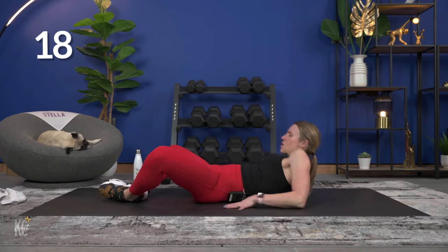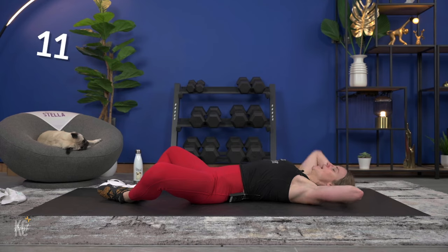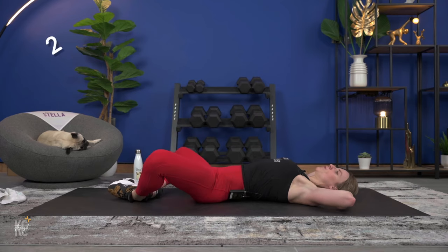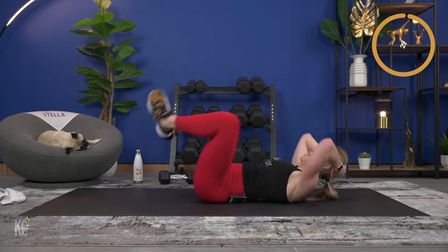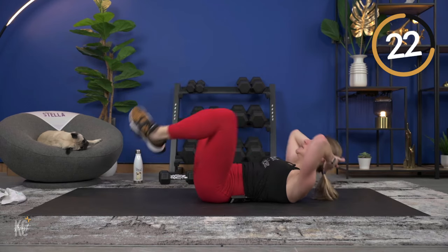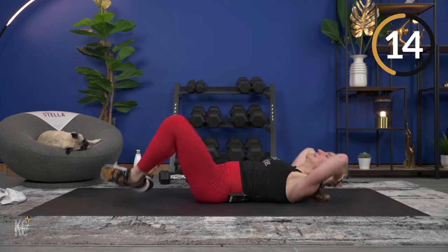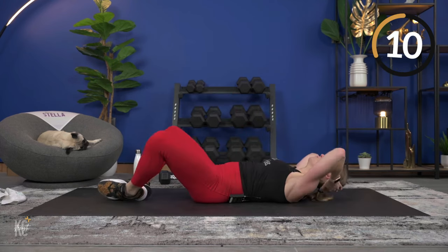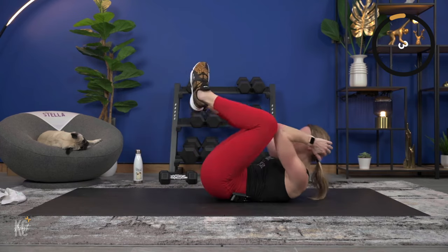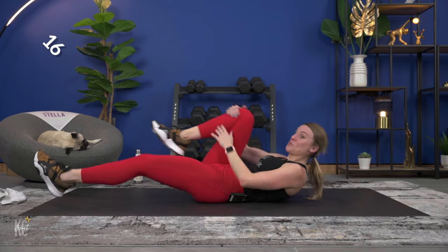Now we're going to bring those feet together and do that butterfly crunch — bring the elbows to meet the knees. Modification: plant those feet on the ground and just do that crunch. Get those hips up off the ground as you lift and lower. Exhale, squeeze. Then legs are up and we're going to reach alternating sides — double, double, double, double. Get those shoulder blades up off of the mat.